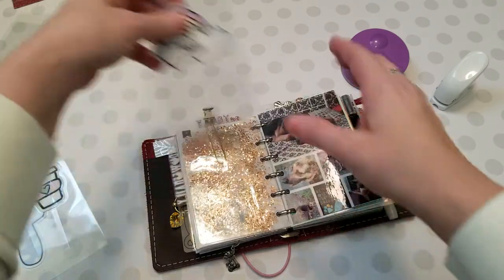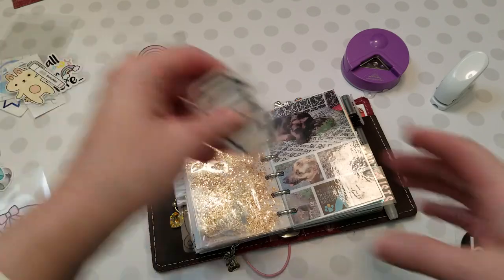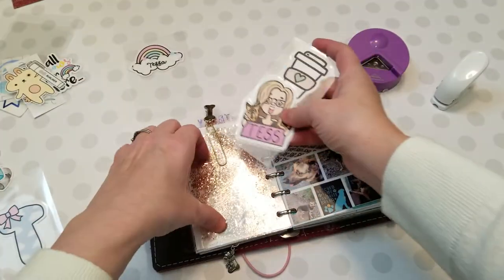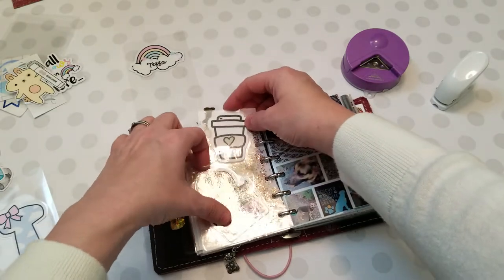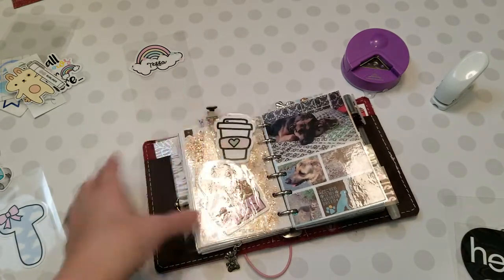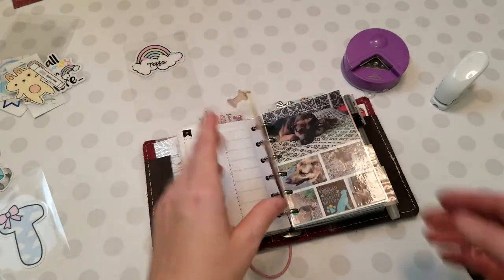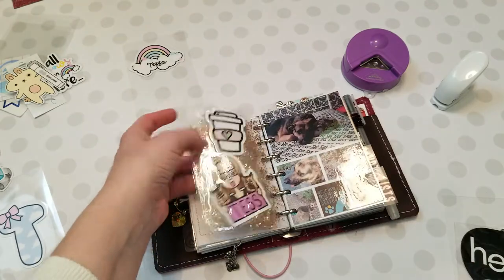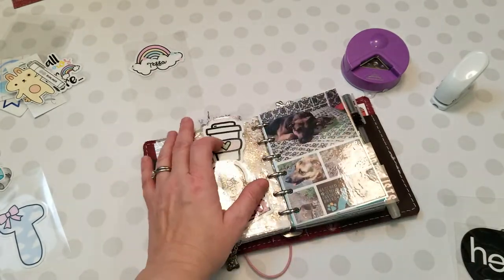I want to put in my doggies-and-me die cut and this coffee cup, so I'm going to put those in. That creates a layer without having to use washi, because the problem with washi is if you put washi on and this is clear, you see it on this side unless there's something on there. I don't want to add anything up there, so this works perfectly for that.